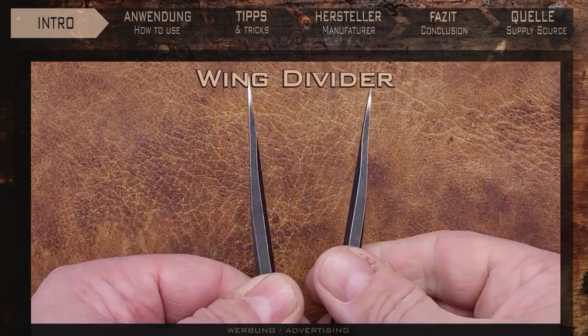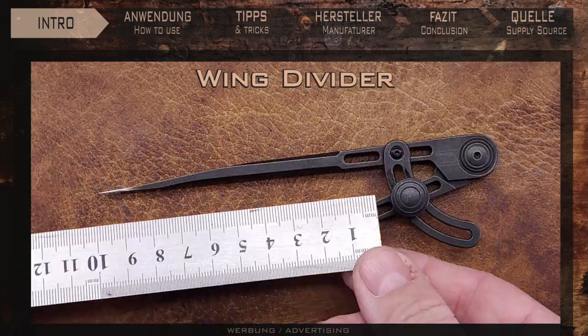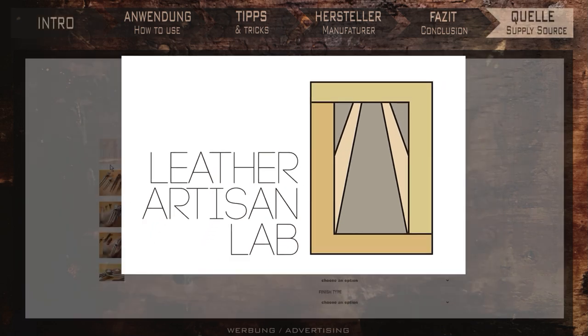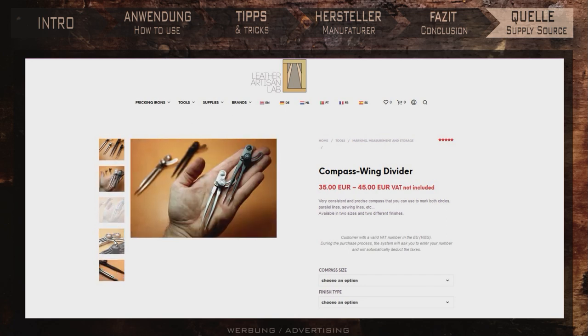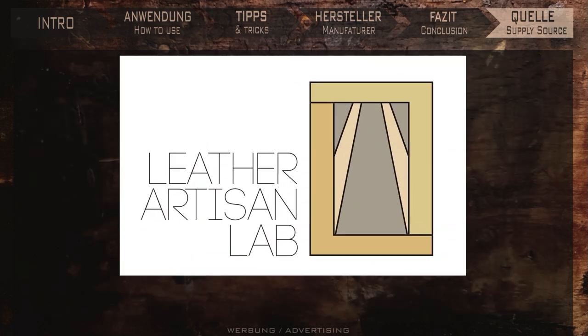The big one is black by the way — it's not a lacquer, it's a finish called stonewashed. Don't worry, it won't come off. On the leatherartisanlab.com website, where I order these beauties, you can choose between the silver and the black version. As always, fast delivery, great products and great support. Questions are answered immediately. What more could you ask for? By the way, you can find the links to the dividers shown here in the info text below the video, or you can just look at the website — there are a lot of nice things there.